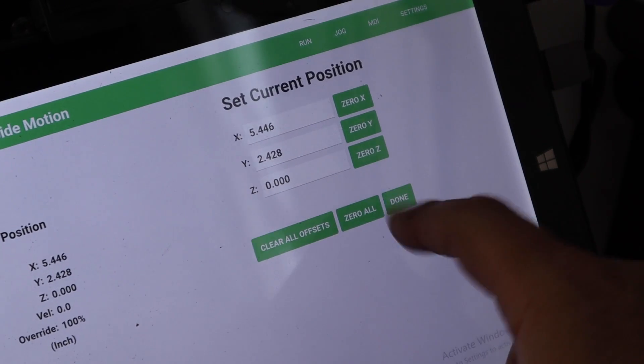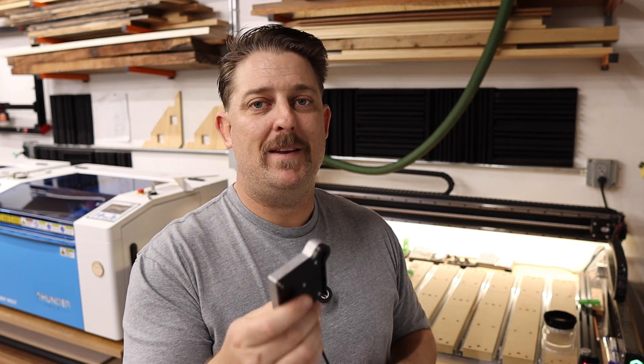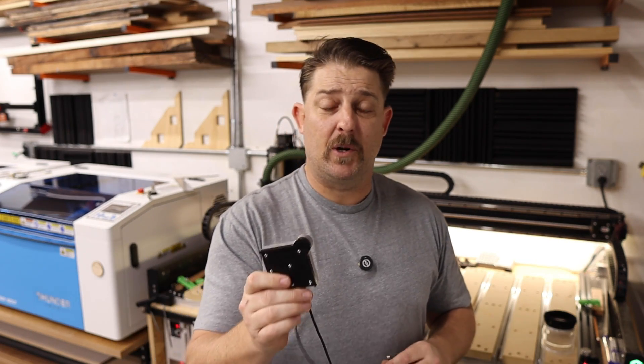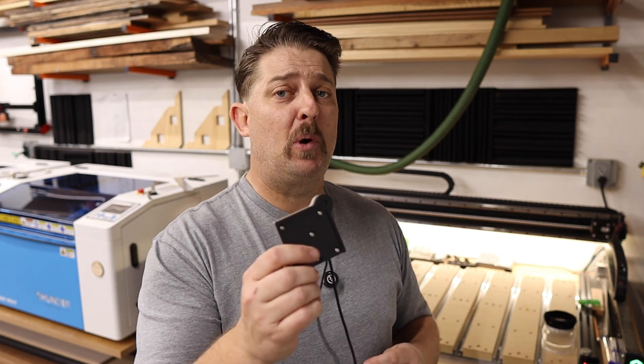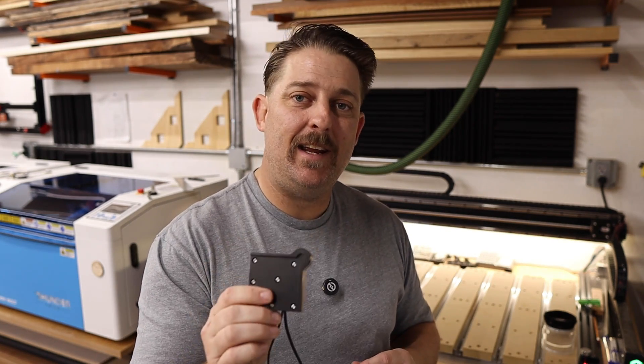Today what I'm going to be showing you is how to use the Carbide 3D Bit Zero. This is the Bit Zero 2.0, which I bought with this unit, and it simplifies the process by using this probe to set your X, Y, and Z zero points all at the same time. Let me show you how it works.